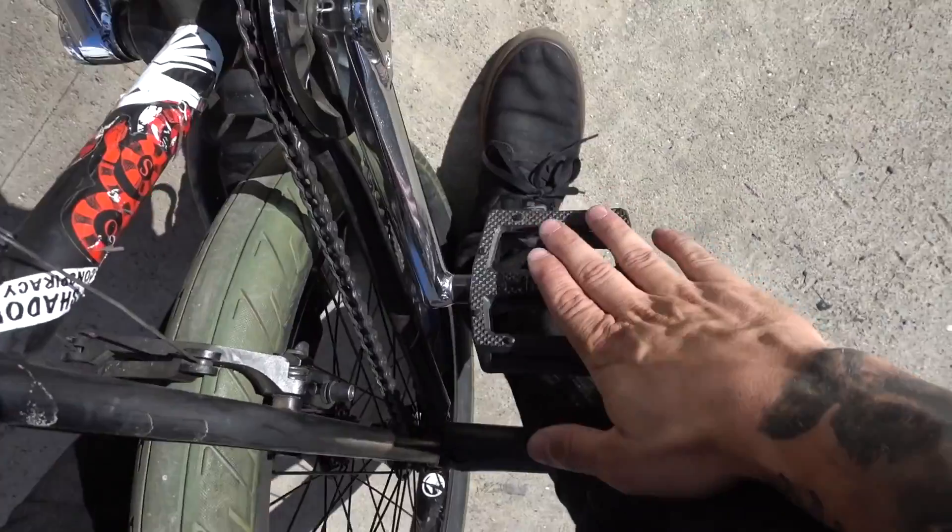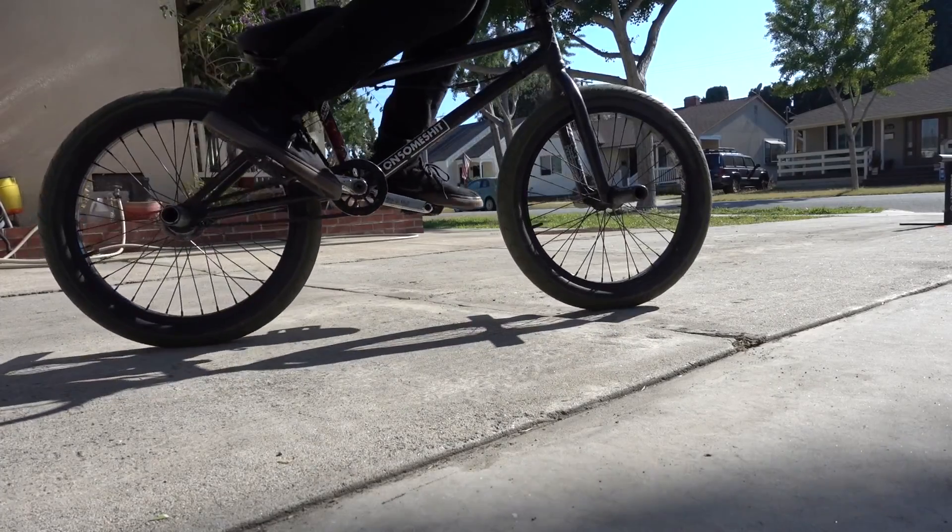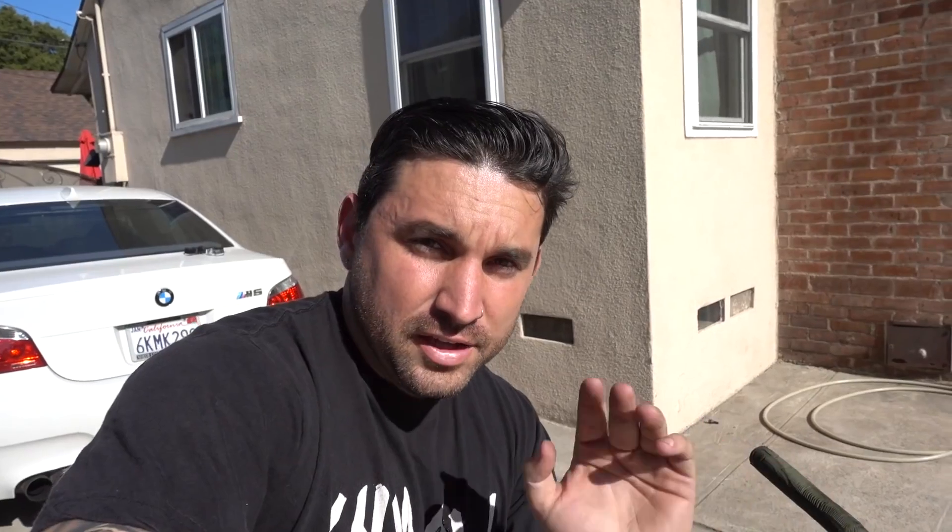Once you've established that your cranks are loose enough and you have some grip on your shoes in case you miss and catch the edge of the pedal, the next thing you want to do is try them stationary. Once you've gotten the scoop and flick technique down in your head, try it on your bike. I recommend trying it on grass or at least in a stationary position — somewhere you're not going to fall over. If you're going too quick you're already thinking about speed, pedals, and a lot of other things, so find somewhere stationary where you can focus.